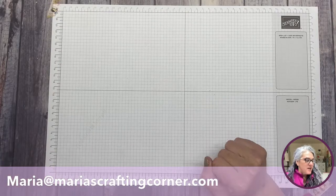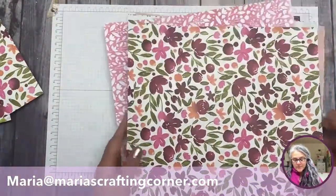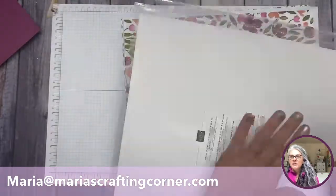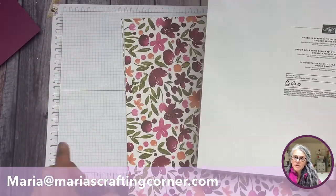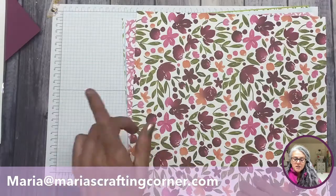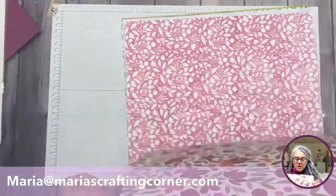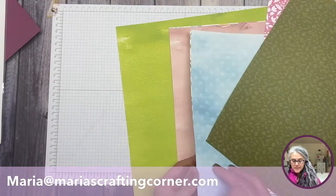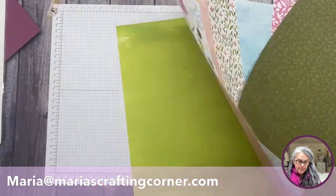I'm bringing in my crafting table now. I want to show you this stack — I always store them in a plastic envelope, which is very common for scrapbooking. This one is called Awash in Beauty, and it's 12 by 12. There are two sheets of each design — six designs total — and each piece of paper is double-sided, which is one of the beautiful things about Stampin' Up.